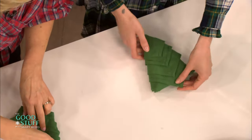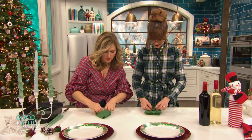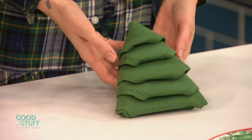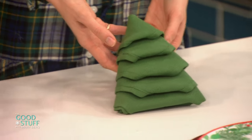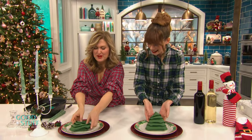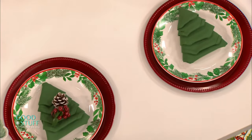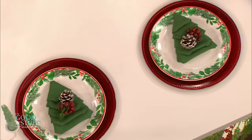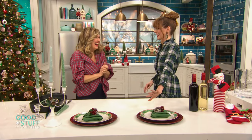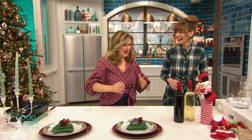That is too much! Now to finish it off, just fold the tips under like this. Oh my gosh, this is too much. Look at how cute! I feel like a waiter — a Christmas restaurant waiter. That is so cute! Just put them on our festive plates. I'm 100% doing this. I already have green napkins so we're good to go. Perfect, everybody should have green napkins.